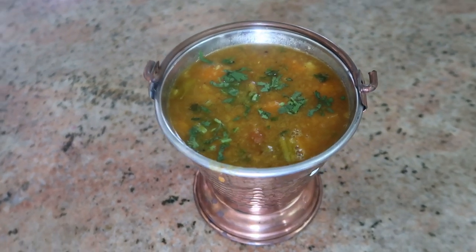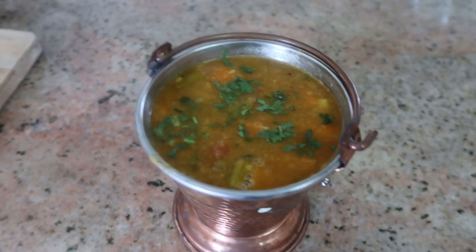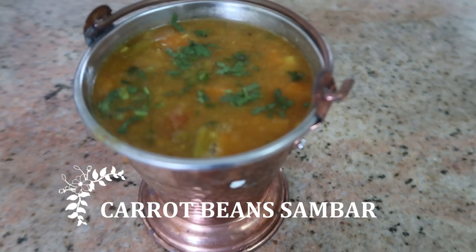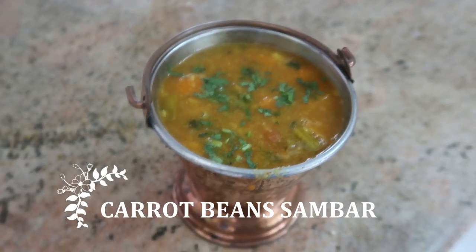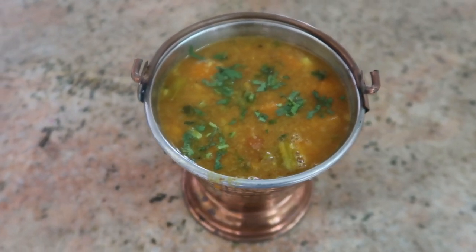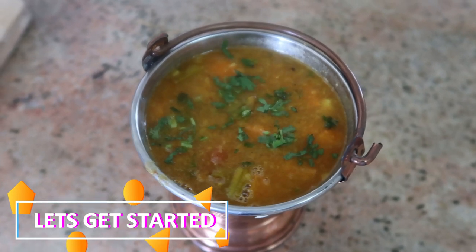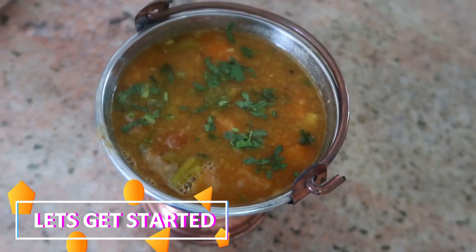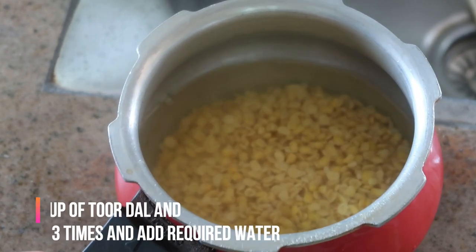Hello everyone, welcome to my channel Indian Mom Cooking. Today I'm going to share with you all how to make authentic sambar — this one is carrot beans sambar. I'm going to show you all the step-by-step procedure to make sambar. It's a very easy recipe and at the same time it tastes delicious and it's healthy. Let's begin with the video now.